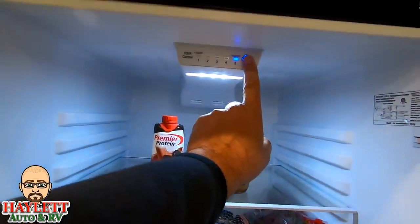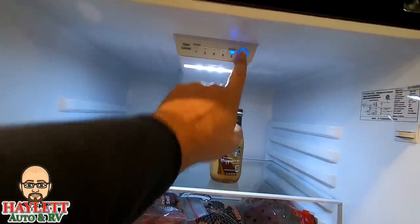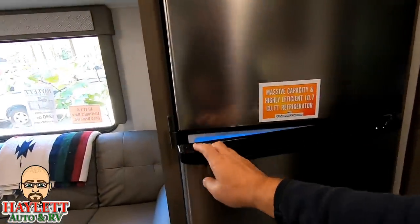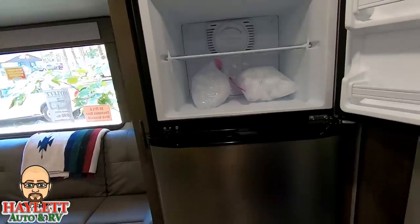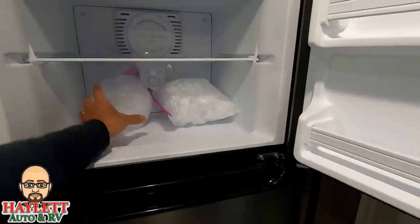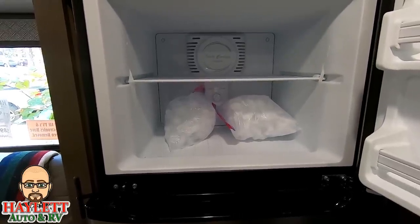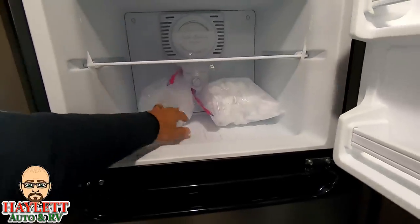We're able to control our humidity right here. We control our temperature right here in the refrigerator — it's just a simple push button. Lots and lots of space. Up in the freezer section there's lots of capacity as well. I put two bags of ice in here immediately when we got home just to see if they melted. I've had no issues at all — the ice is perfectly fine.